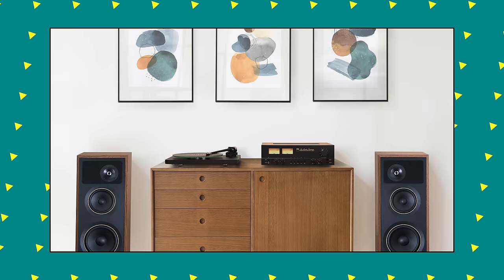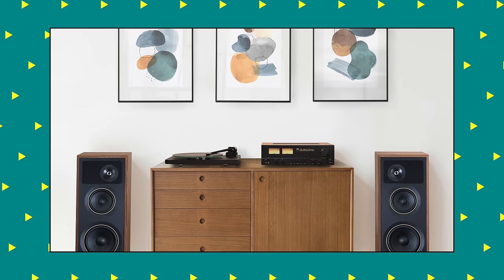NAD are sending me a C3050LE, and they're also going to send me an original 3030 so I can do that A-B comparison, which I think will be a nice twist in my review video when I come to make it in a few weeks' time.